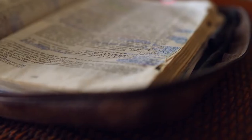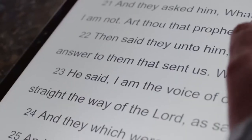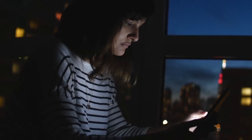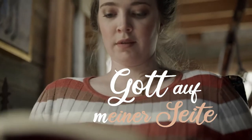Hallo liebe Freunde, willkommen zu Gott auf einer Seite. Heute mit Seite 109. Lasst uns gemeinsam beten.